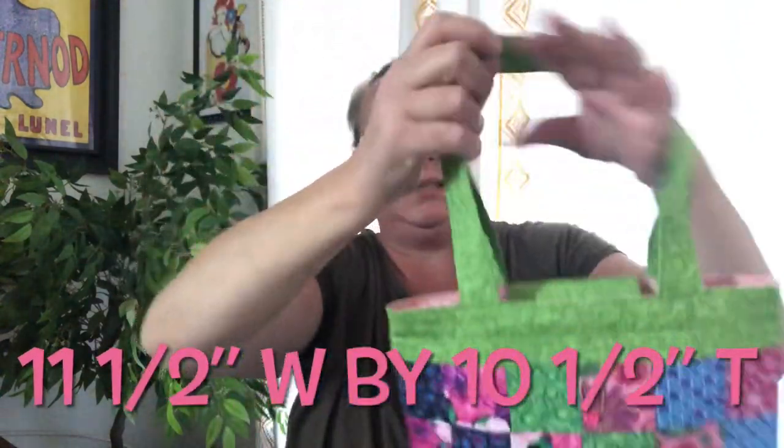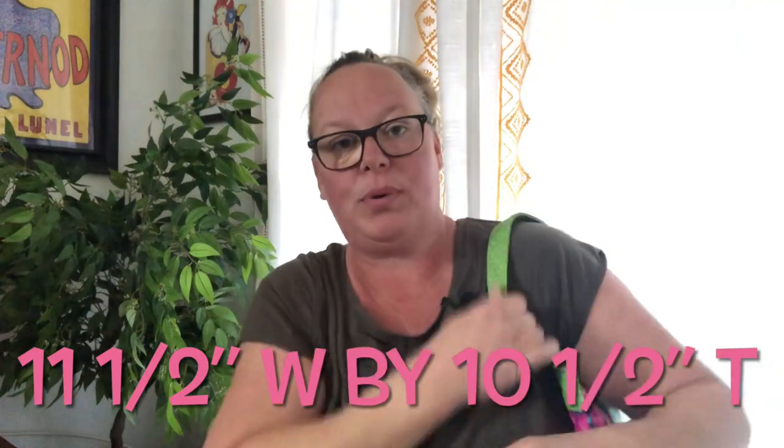These are nice long handles — this one I can pretty much carry on my shoulder if I wanted to.